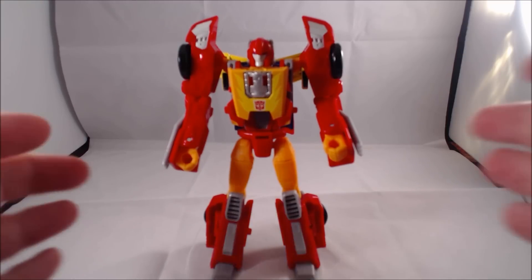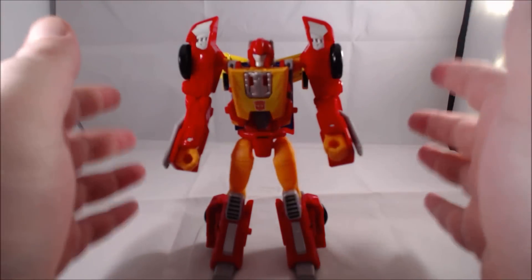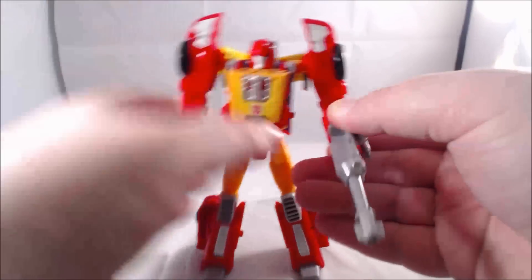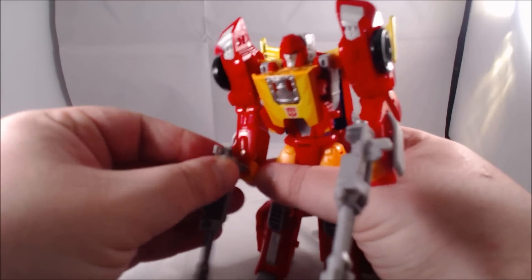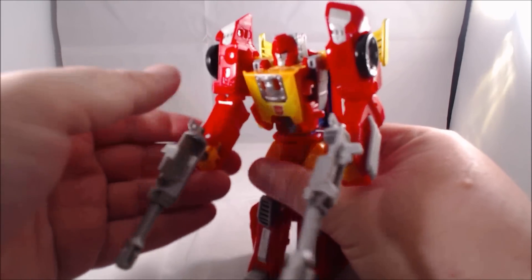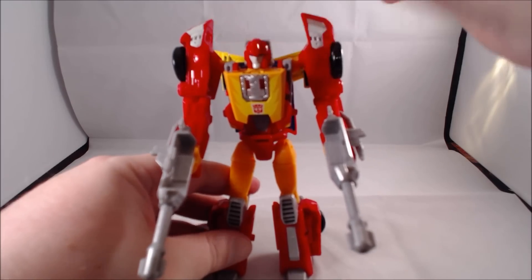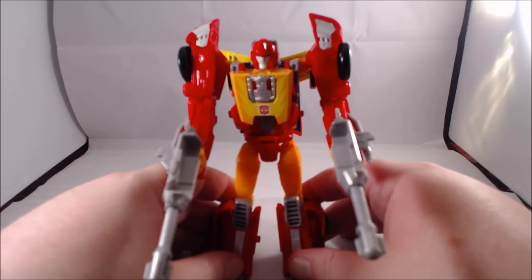A few things — I'm kind of disappointed, the arms are very long. I'll put the weapons in: as you can see they really just make the arms a little longer. I don't think I'm going to use these weapons; I prefer Hot Rod just using those side exhausts as guns. You also really can't see the fins with the weapons on.